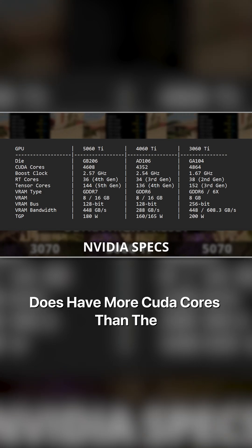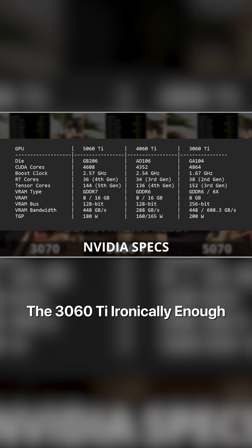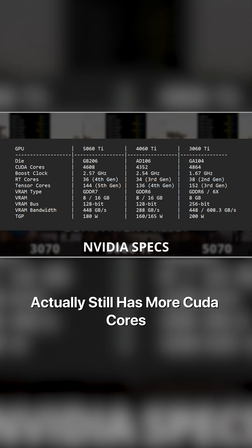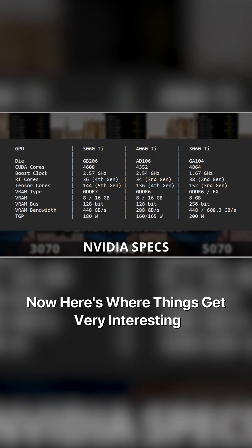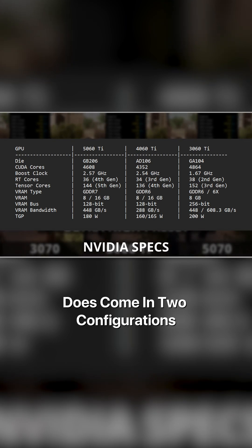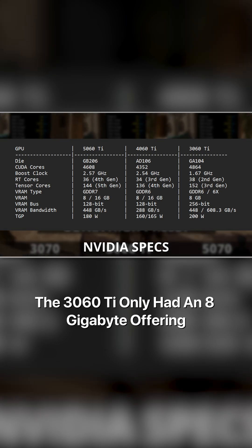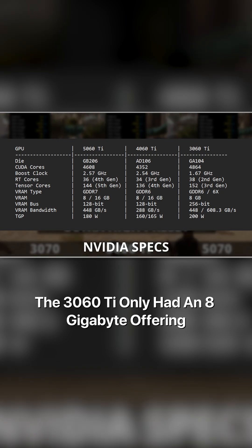The 5060 Ti does have more CUDA cores than the 4060 Ti. However, the 3060 Ti, ironically enough, actually still has more CUDA cores. Now here's where things get very interesting — the VRAM. The 5060 Ti does come in two configurations, 8 and 16 gigabytes, which is very similar to the 4060 Ti. However, the 3060 Ti only had an 8 gigabyte offering.